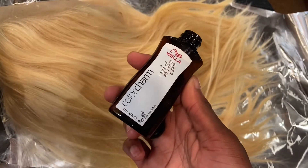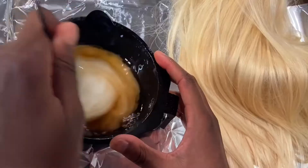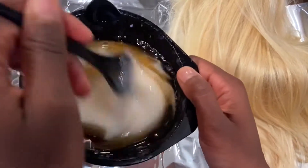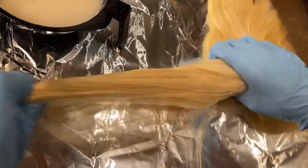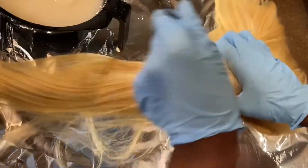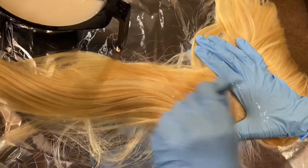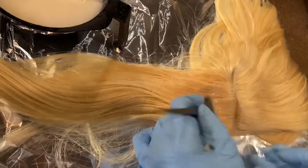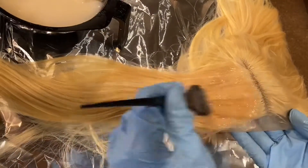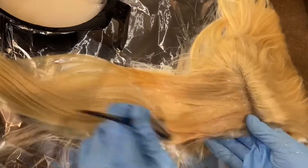On to the next wig. Here is the T10, and I'm adding the 30 developer like I did with the T18. This was so much easier to dye compared to the first wig — I didn't really have to go so hard. I guess because of the curl pattern, it was just so much easier.